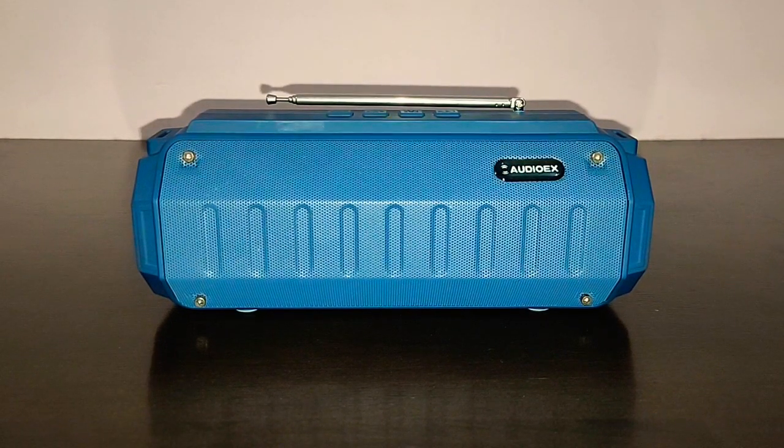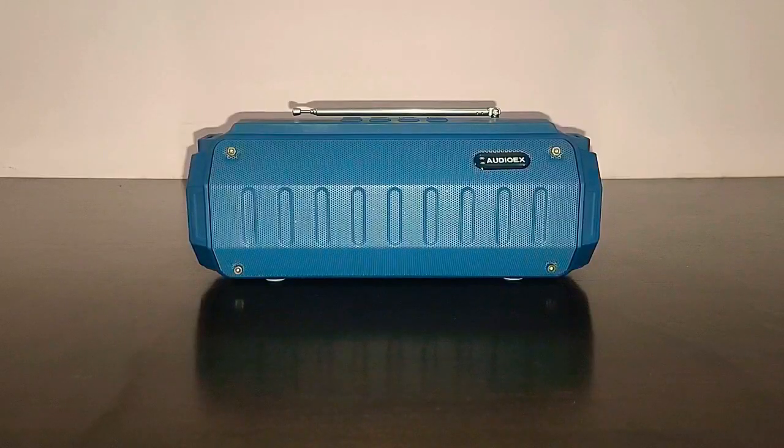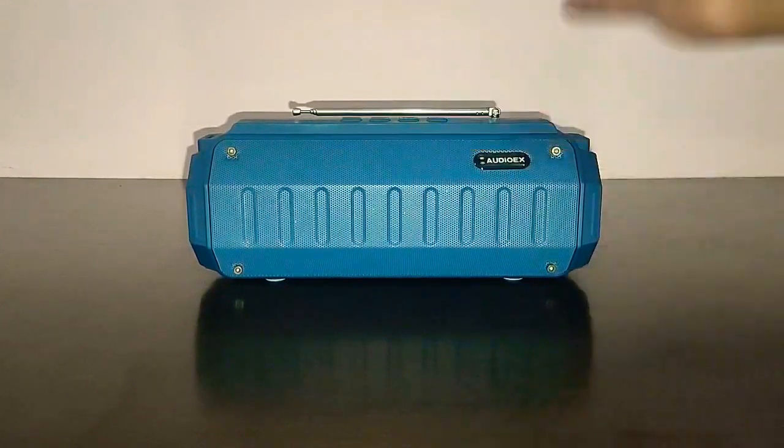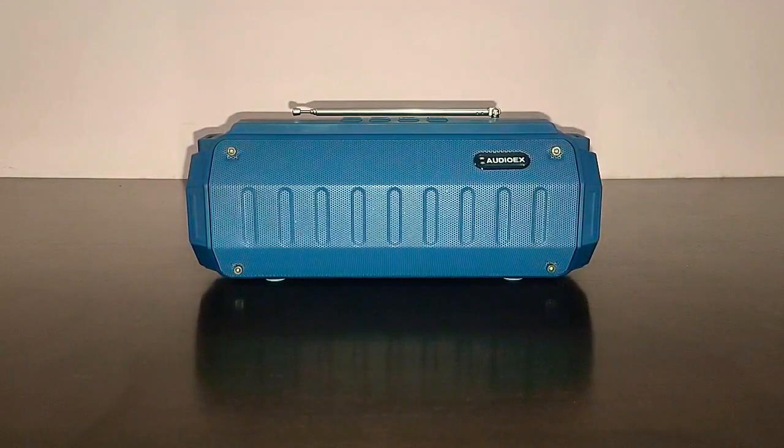Now finally, the sound quality. Let's play some music and you decide whether this speaker is worth it or not. We'll start with turning on the speaker — at the back, turn on the toggle switch. It says 'Welcome to AudioX Music World, the Bluetooth device is ready to pair,' and it's connected to my mobile device. Now let's play some music.